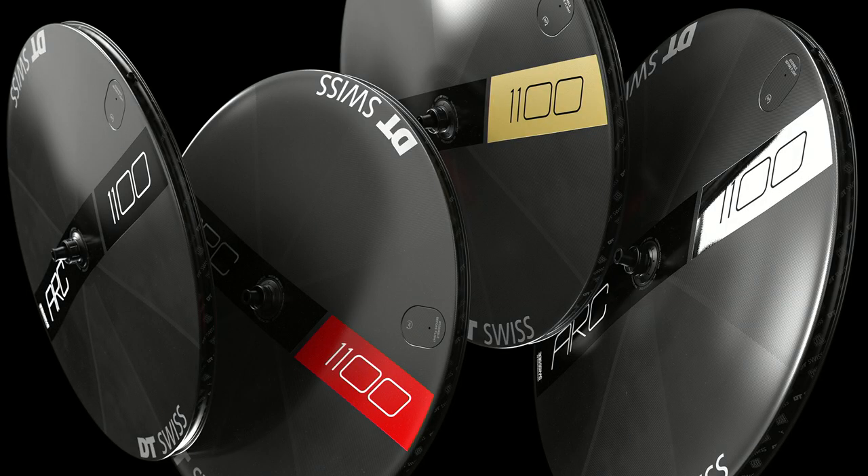This was also one of our concerns here at the product management department. Because of this, we added three more different decal colors into the package. We have the red one, which is already on the wheel, a golden one, a chrome one, and a black one. We also added the ARC flag — the little flag you can put on your front wheel — so you will have a color matching wheel set.